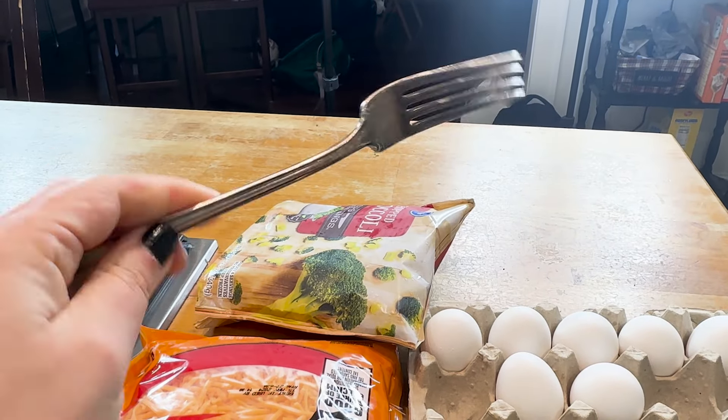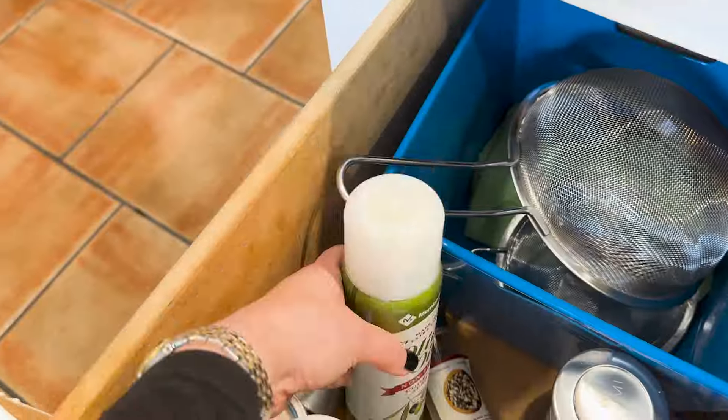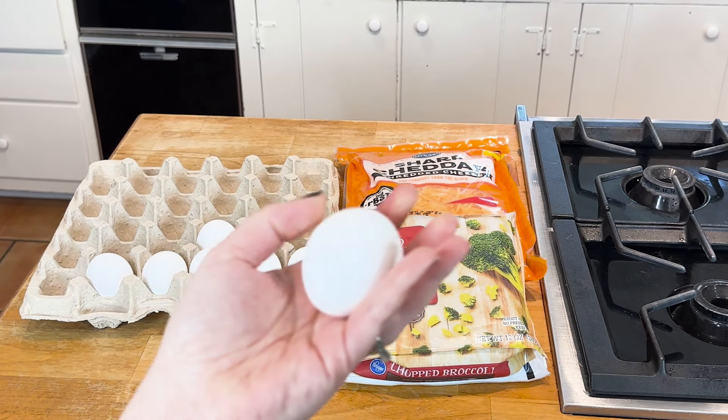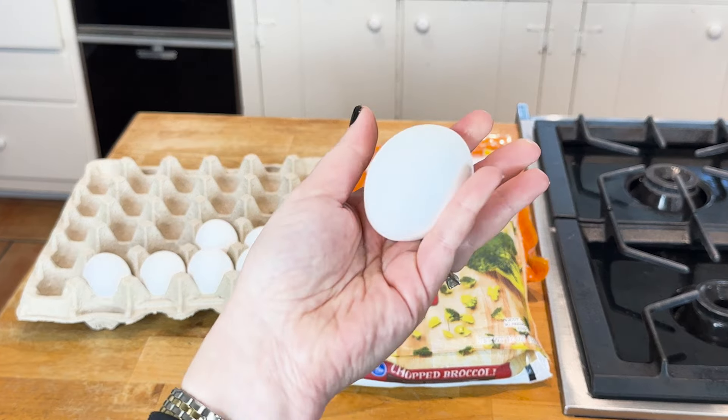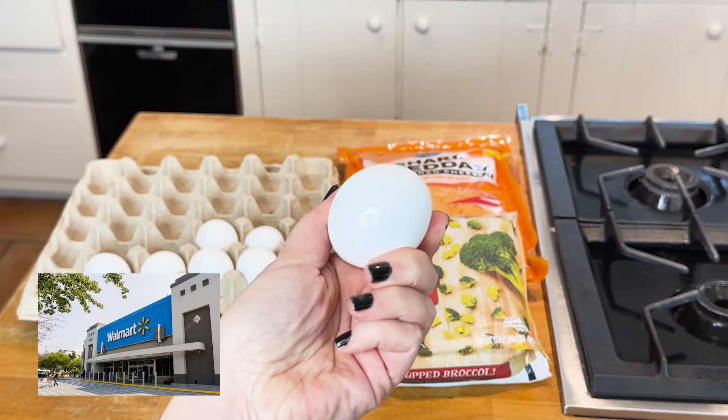I'm using a fork to stir — not some fancy whisk. Grab your muffin tins and your nonstick cooking spray. We just need three simple ingredients. You can get these at your local supermarket; I do not shop at the fancy store. We need to normalize shopping at Walmart more.